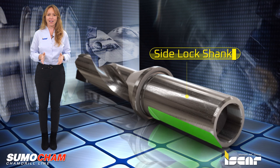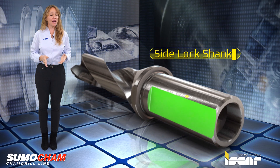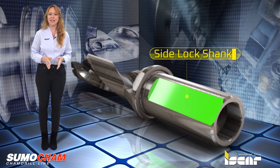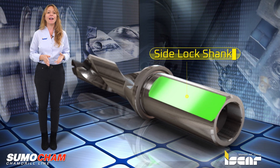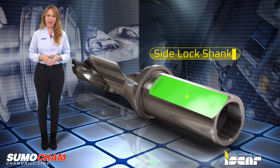A side lock cylindrical shank with one or two parallel flats for side clamping systems. Side lock shanks provide a safe and rigid drill that is clamped in a tool holder to prevent the tool from being pulled out. This method provides a high level of torque transmission and is suitable for heavy machining operations.